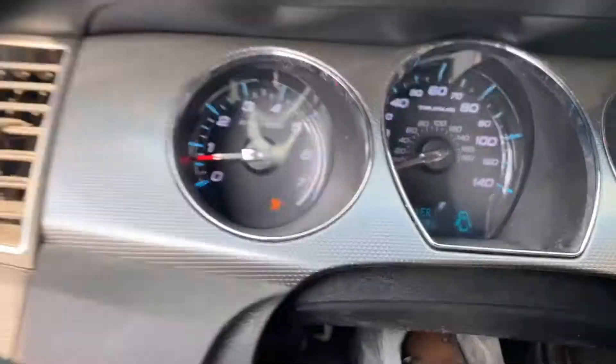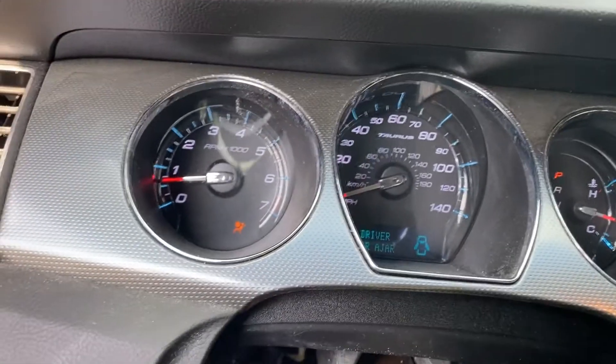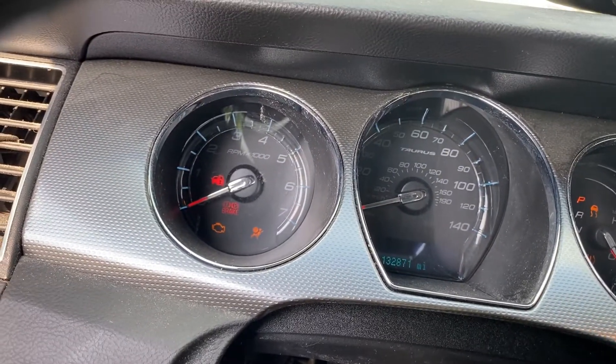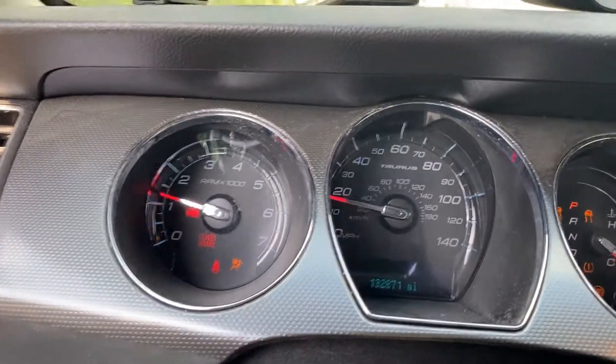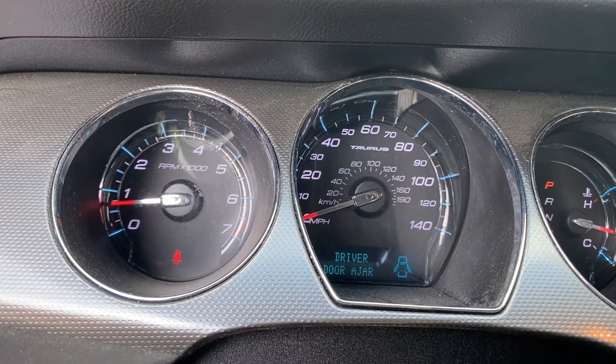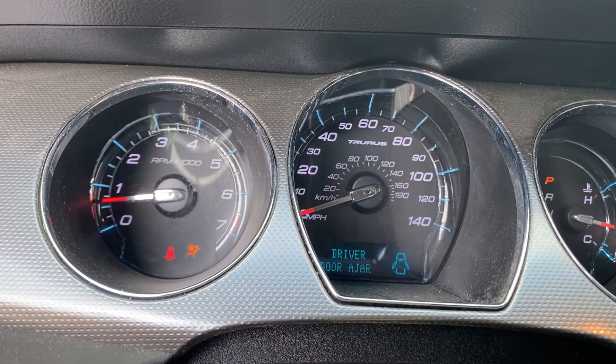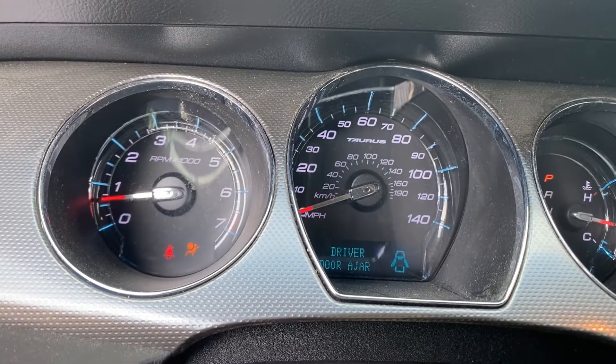We have the airbag light on, nothing else. So we turn off the ignition, turn it back on. The airbag light stays on through the cycle — that means there is no crash stored in the module, and it comes back on after the re-scan cycle.